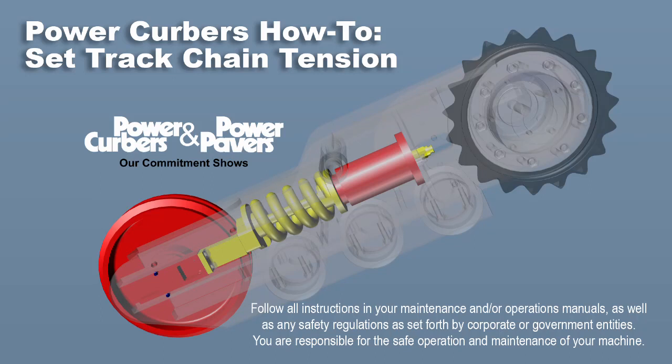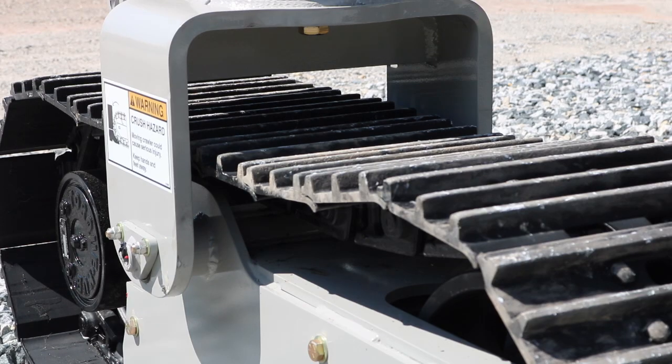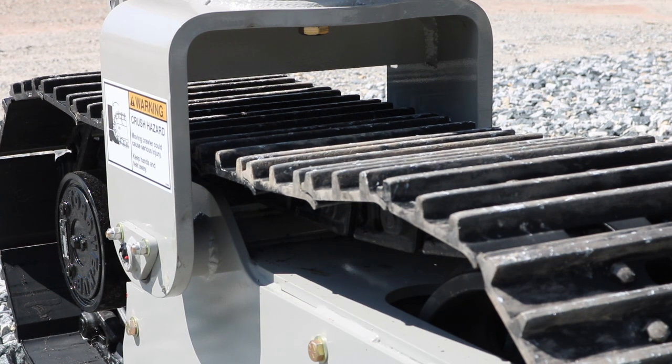This video will discuss track chain tension. It is important to have the correct track tension on your power paver. Compressing the spring can damage track components and the crawler frame. Too much tension will show up as ripples in the finished product because it does not allow smooth engagement between the chain and the teeth on the drive sprocket. Not enough tension will cause the chain to drag on the crawler frame, which will also cause premature wear.